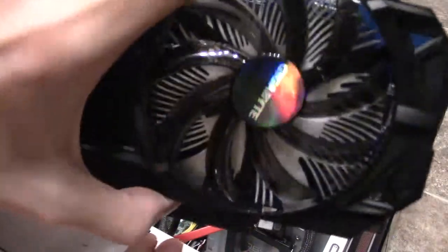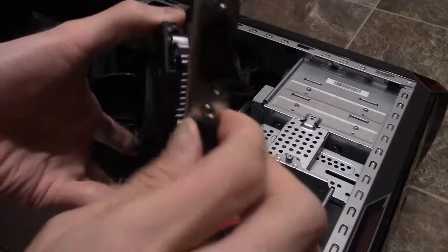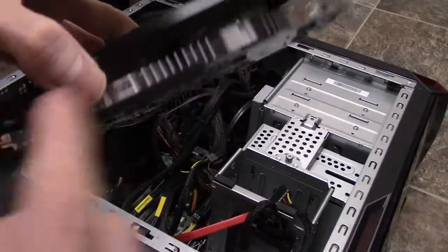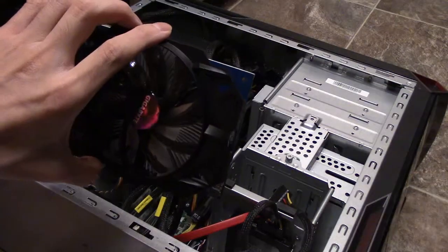This is the R7 240 — here's a better look. There's a VGA port, the DVI, and the HDMI. There's no power socket, which is cool. And then we're going to put it into the PCIe slot. That's pretty much it.